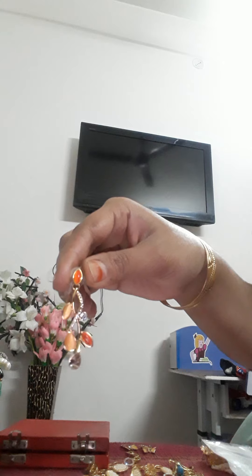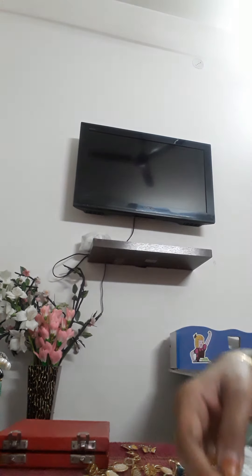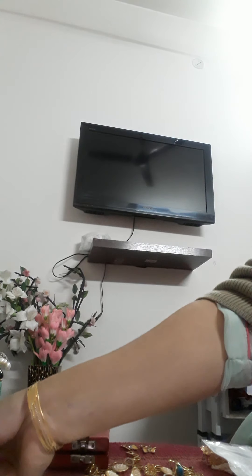I have a white jewelry set and I carry this with golden and white outfits. I carry it with gold and white. This is my set.